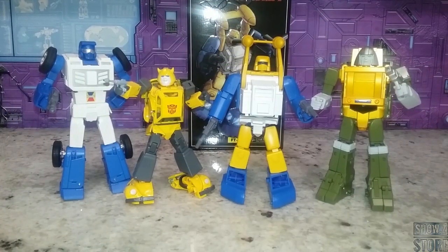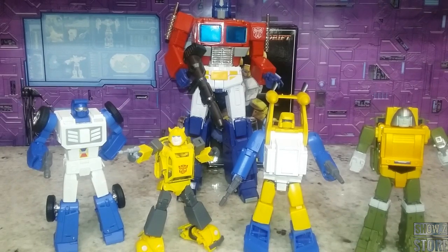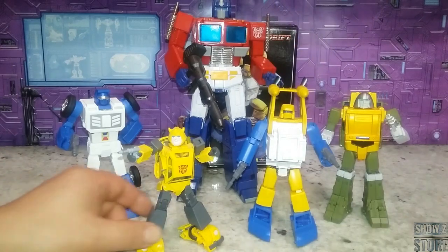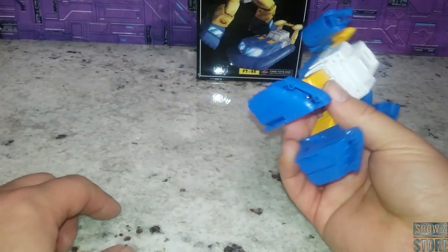Here are a couple more mini-bots side by side to see how they look together as a group — Fans Toys, Fans Toys, Takara. And let's throw in an MP44 just for fun to get an idea of the scale. Not bad at all.